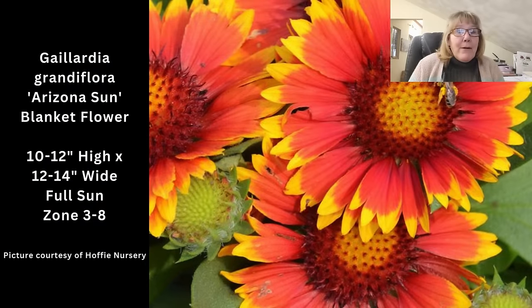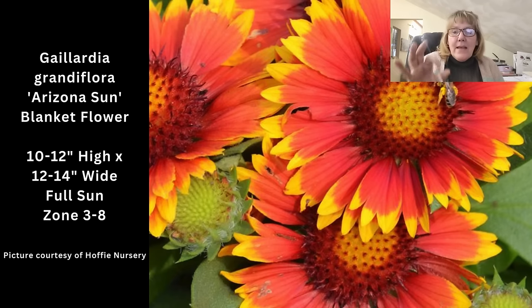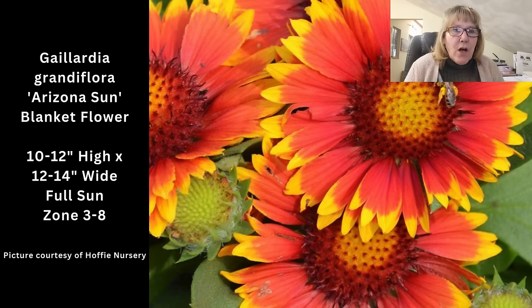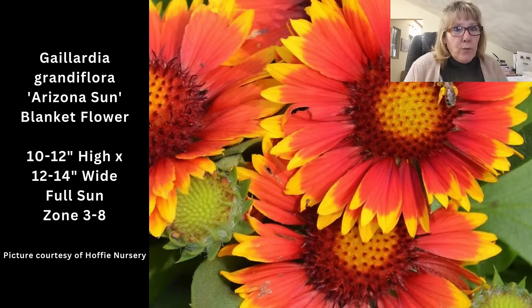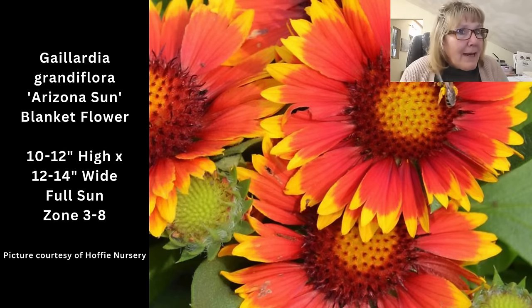I don't see a lot of people plant with blanket flowers, but I really like them. They're not deer resistant, but if you don't have deer pressure they're worth trying. I like them both when blooming and when not blooming, because the little billy ball that forms after the petals fall off still looks good. Deadhead them and they'll continue to bloom pretty much all summer long. The cultivar I chose was Arizona Sun — 10 to 12 inches high, 12 to 14 inches wide, full sun, zone 3 through 8, placed at the front of the border.